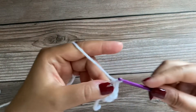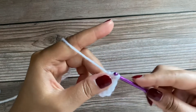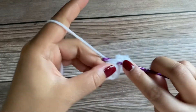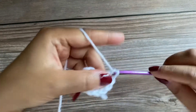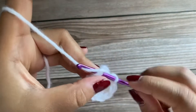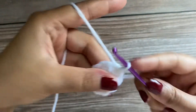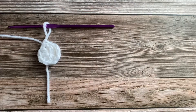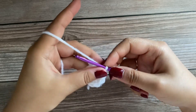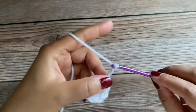Our fourth double crochet — you can go ahead and work on the remaining double crochets and I'll meet you at the end of this round. And our last 10th double crochet. Now we'll insert our hook into the top of the three chains, grab the yarn, and pull it through to join the circle. For the next round, we'll chain 3 — 1, 2, and 3.